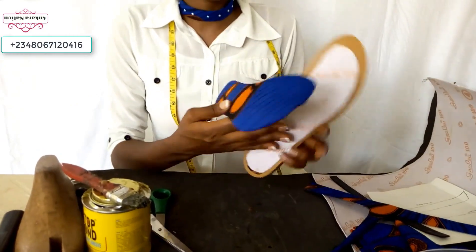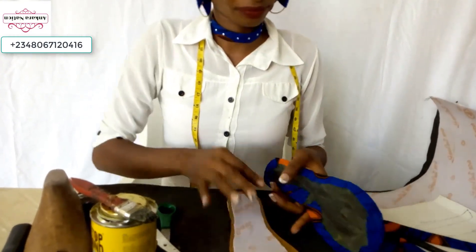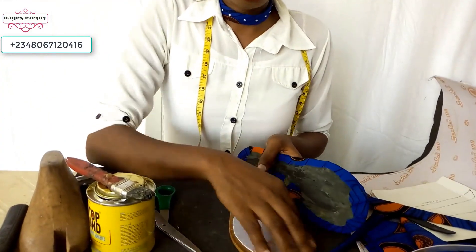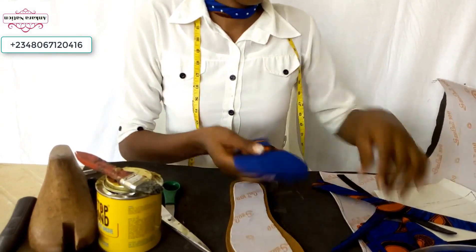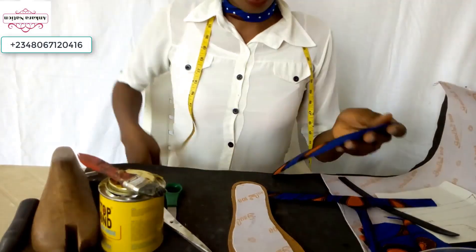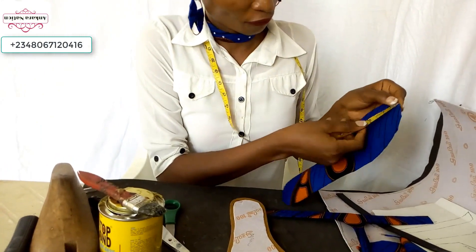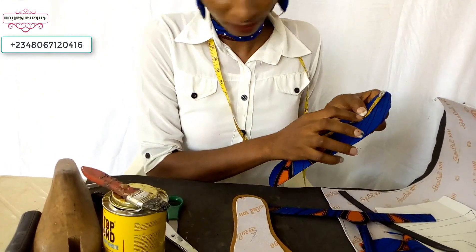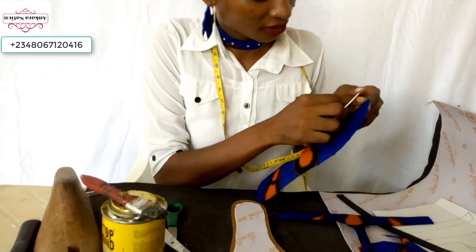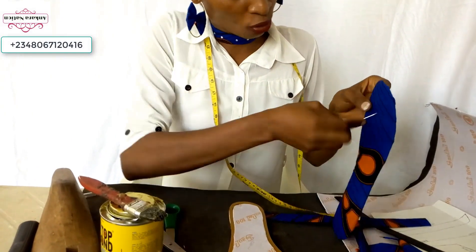Pick your slippers with your paper fiber and your mako wrapped in Ankara material, before you add your gum to gum them together. Use your table to measure from the front — get where your two inches mark is, and pierce a hole there using any sharp object.